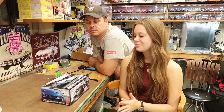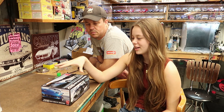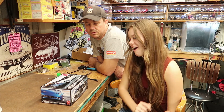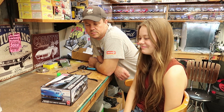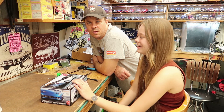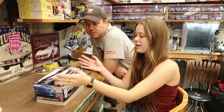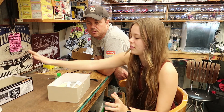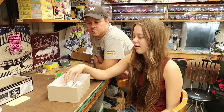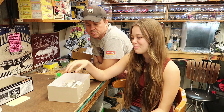Hey guys, welcome back to the channel. I have finally decided to start this model that Mr. Alvis Barrington gave to me at Acme. We've already unboxed it, but we're gonna cut the pieces off, clean them up, and put some paint on it.